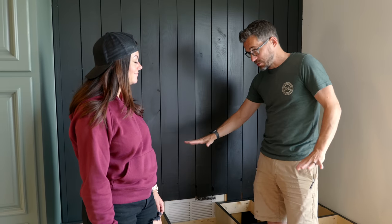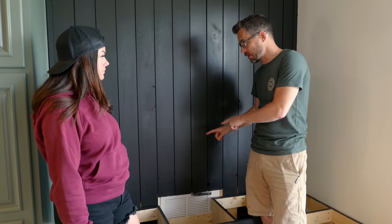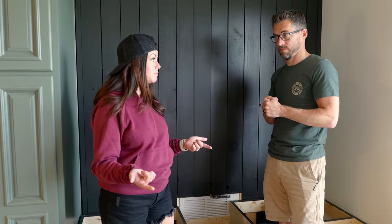Megan painted the whole bench black the previous night and it looks great. Bob still needs to add a piece of trim to transition between the bench and the wall. Meanwhile, Megan is making a cushion for the bench top using a foam mattress pad and leftover fabric from a previous project — saving money by using materials she already has.